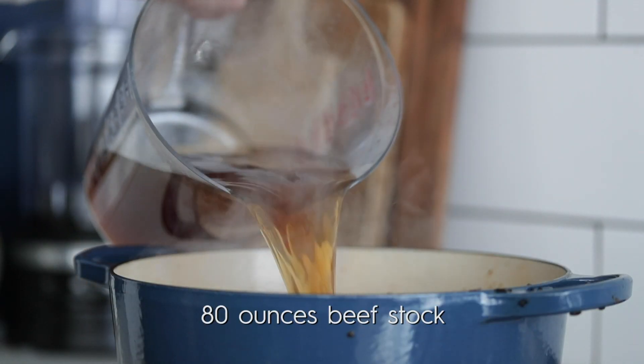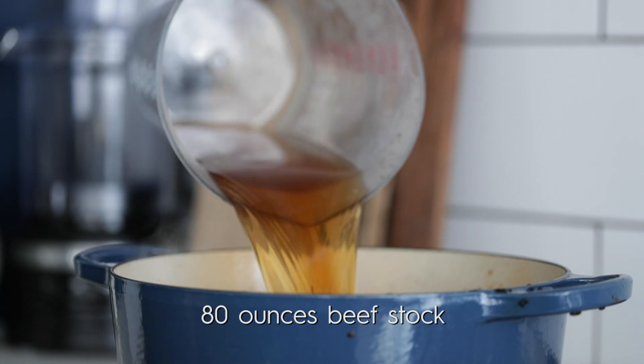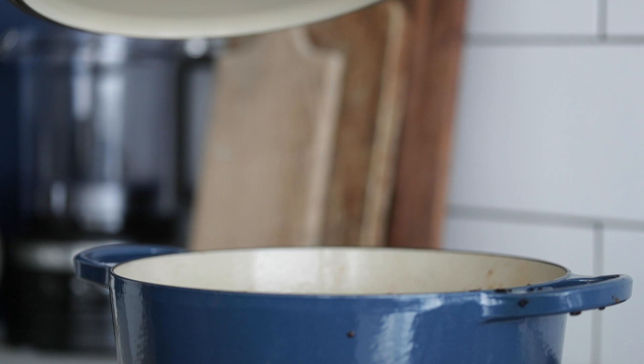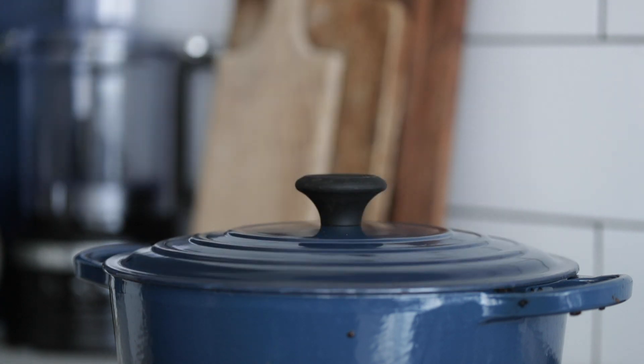We're going to add in some beef stock. Once it's poured in, we are gonna add on the lid and cook it for about 45 minutes to help tenderize that meat on medium low heat.